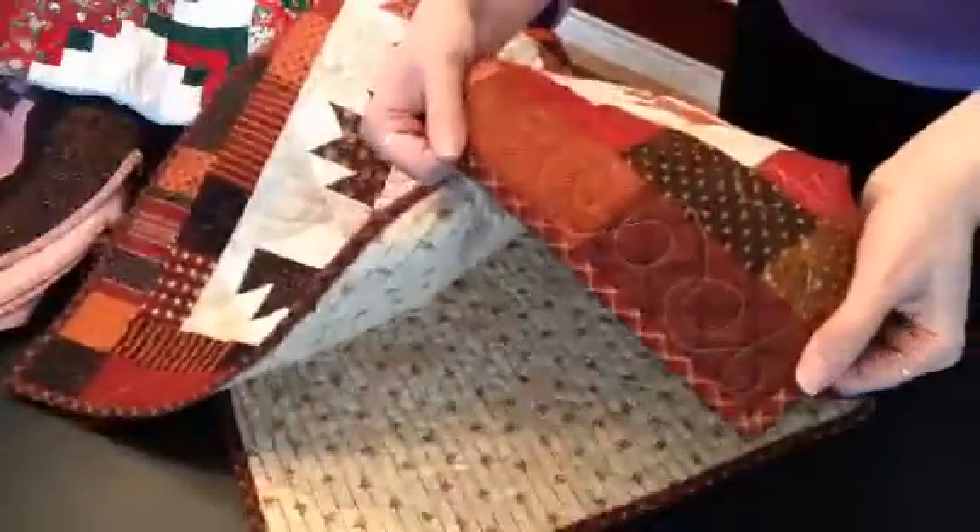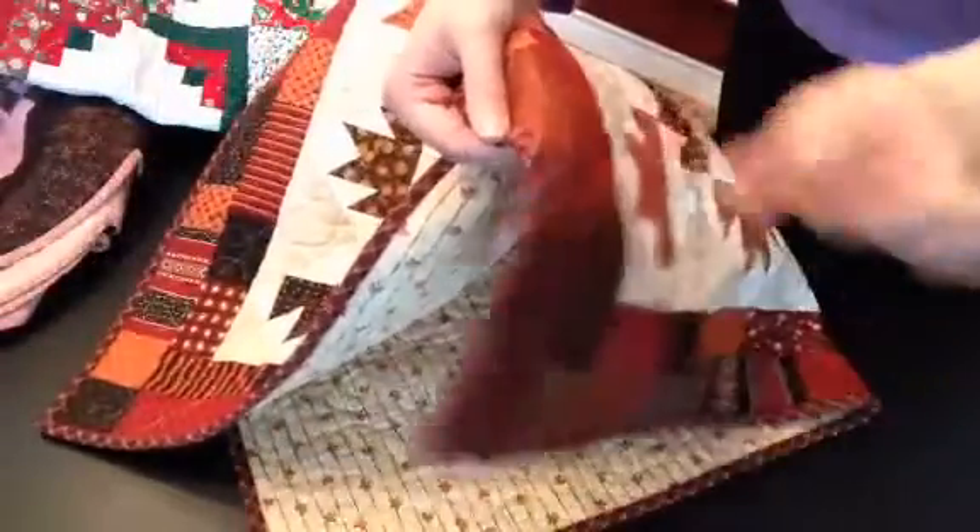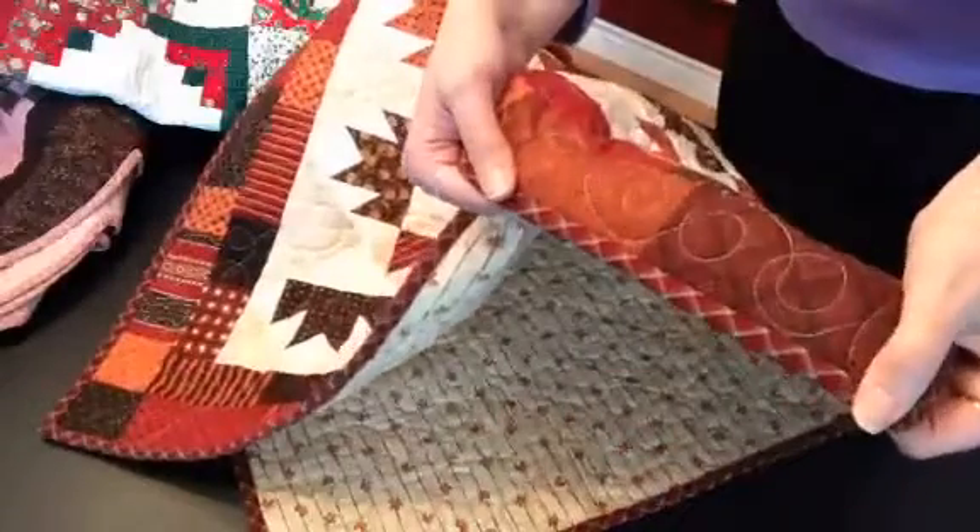We're going to show you how to do bias bindings with wovens — with a plaid — to get that effect along the edge that looks like a candy cane. You could use a striped fabric, which would also give you that effect.